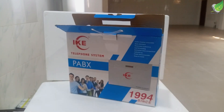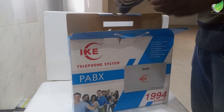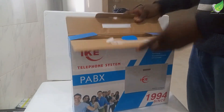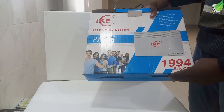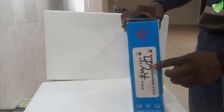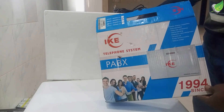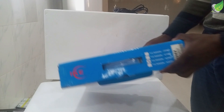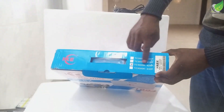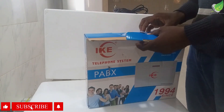Hello, let us unbox, install, and configure an IKAP-ABS machine. I have an IKAP-ABS — this is the 424P series, a 24-channel IKAP-ABS machine. The model number is checked here, which stands for a 24-port PA-ABS system.